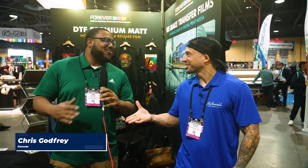We've got Forever in the house — Chris Godfrey! In your experience, what mistakes have you seen artwork-wise that customers are making, maybe not just in direct-to-film but with any kind of digital printing?